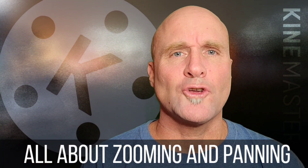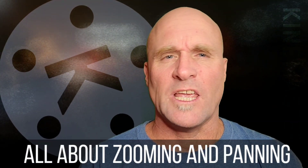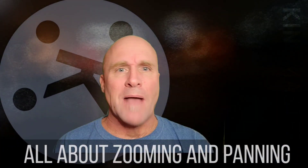Hey there and welcome back to Mastery KineMaster Tutorials narrated in English. Has anybody ever talked to you about going over the ins and outs of a topic? Well today we're gonna go over the ins, the outs, the tops, the fronts, the backs, the fourths, and the sides — because we're talking about zooming.